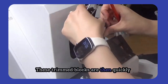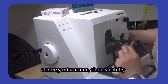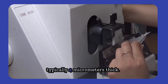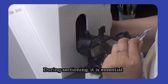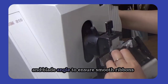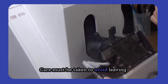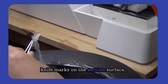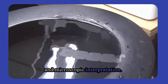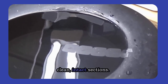These trimmed blocks are then quickly sectioned to expose the tissue using a rotary microtome, then carefully sectioned to produce thin tissue slices, typically 4 micrometers thick. During sectioning, it is essential to maintain a consistent cutting speed and blade angle to ensure smooth ribbons without compression or chatter. Care must be taken to avoid leaving knife marks on the section surface, as this can compromise staining quality and microscopic interpretation. The blade should be sharp and free of residue to achieve clean, intact sections.